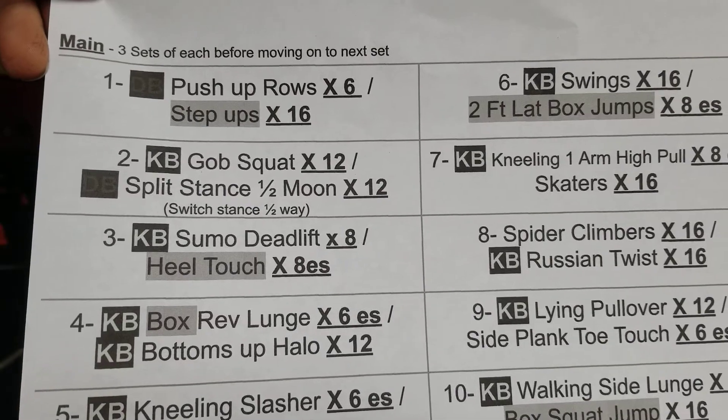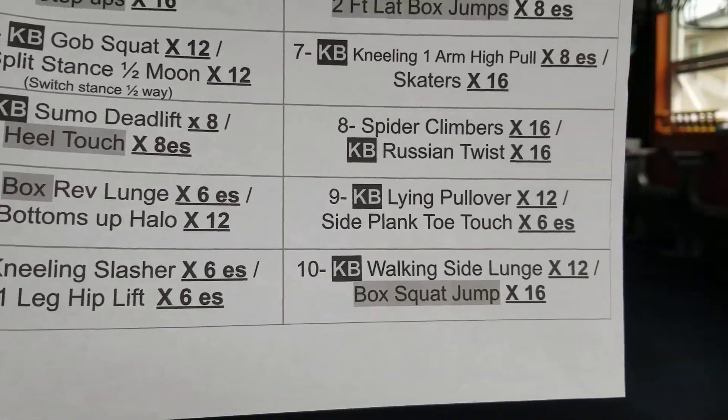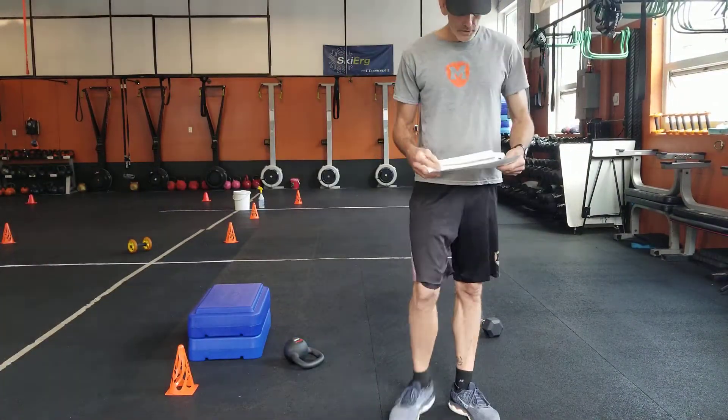So set one has two exercises — three rounds of that, and then move on. Ten sets total, so it should keep you active, keep you busy, keep you moving. The warm-up is nothing too new.